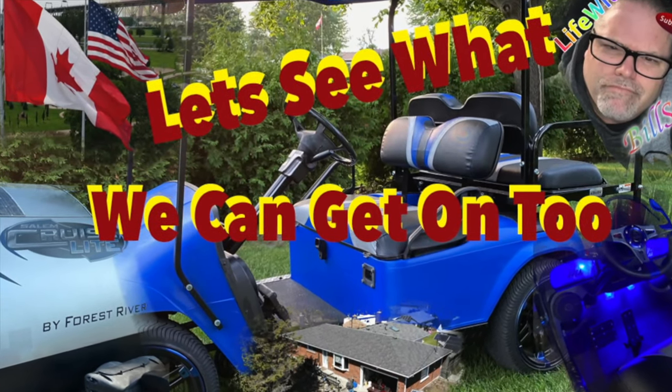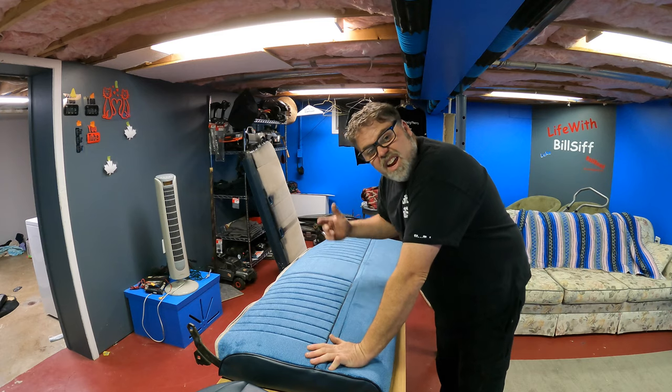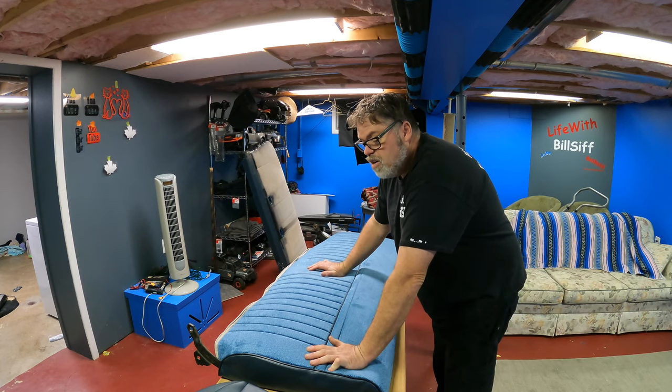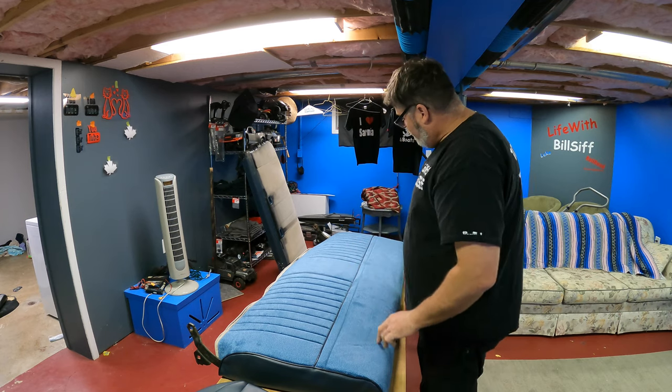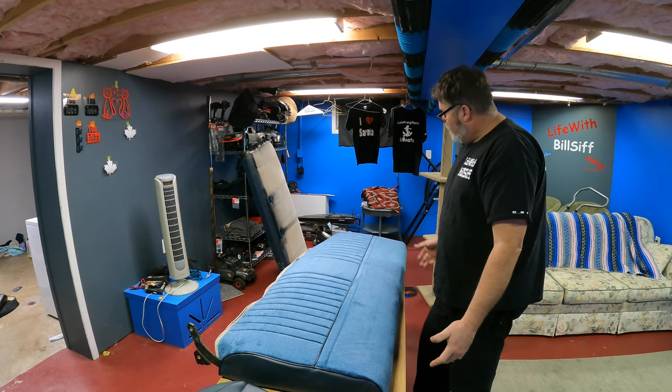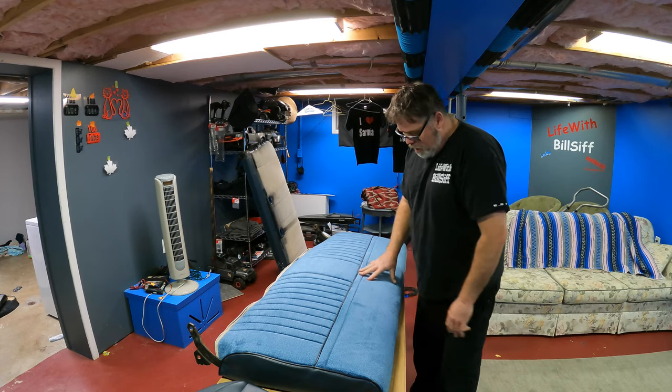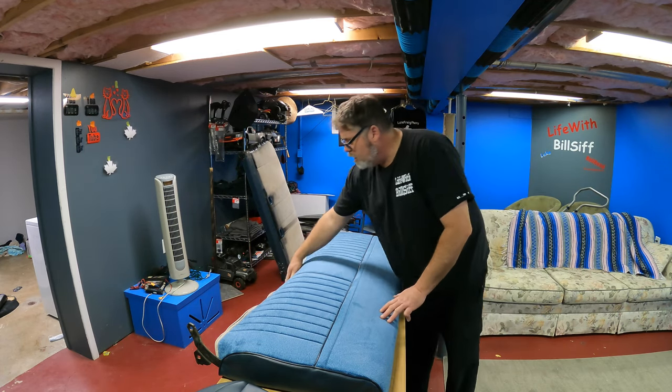Thanks a lot for coming along with Life with Belsif. Let's see what's really going on. How are you doing today? Welcome to Life with Belsif. I'm your host Belsif. Today on the Belsif Show, we got an order in from LMC truck. I got my new seat covers in.